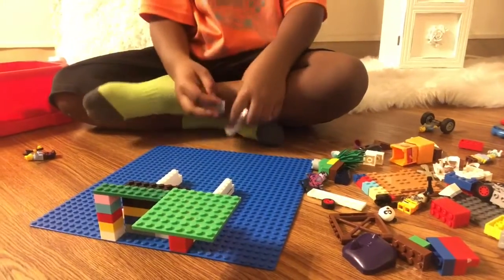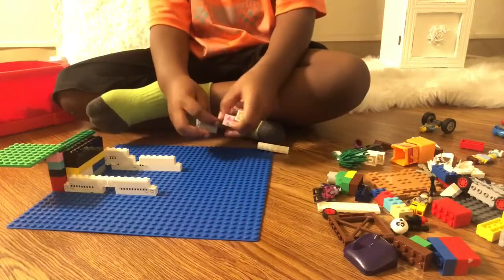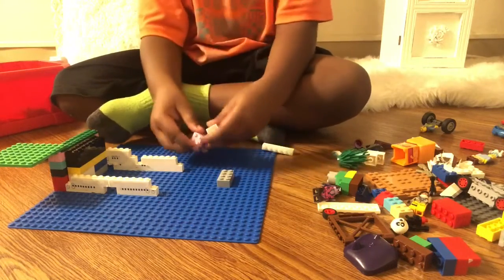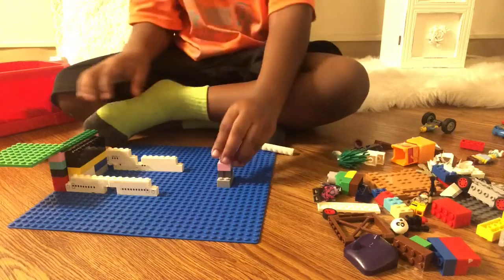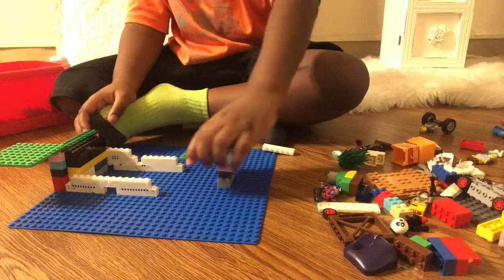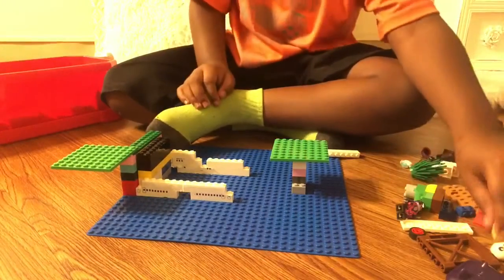We're going to make our table here. So this is what it looks like for now, and we're just going to add this right here — put that there. Then you're going to get your little piece here. That's going to be some chairs.